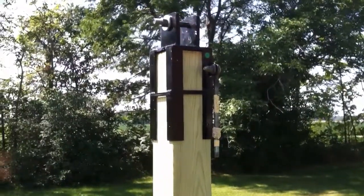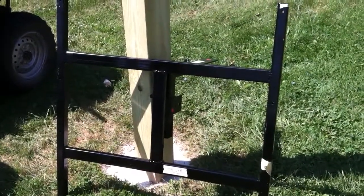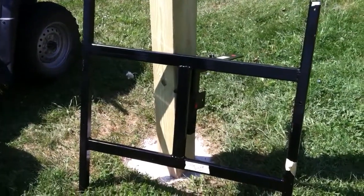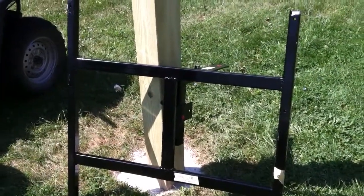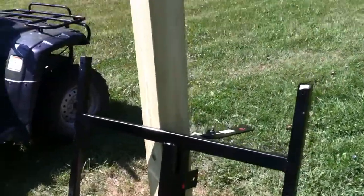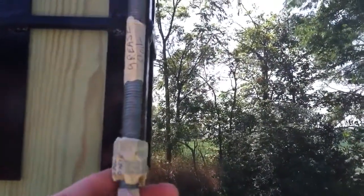This is the mount that goes on the post, and this is the tracker mount that the solar panels will go on. Glenn's got everything labeled very nicely and packages it very tightly too. It took a long time to actually get everything unpacked. I left all the labeling on here so that you can see it.